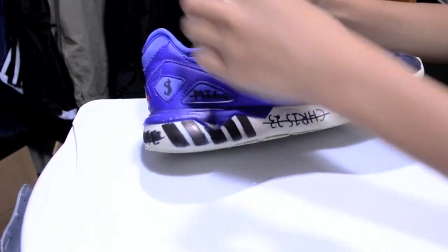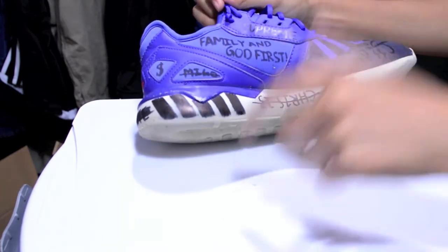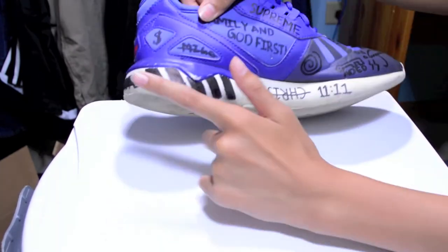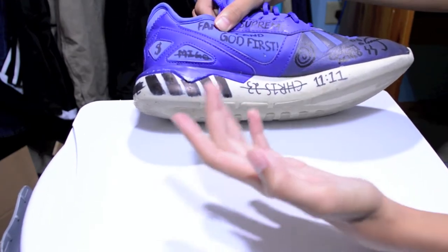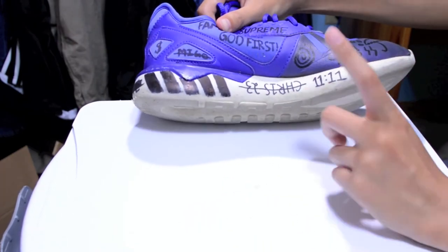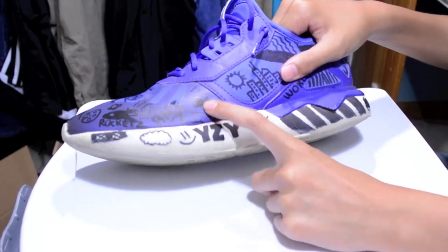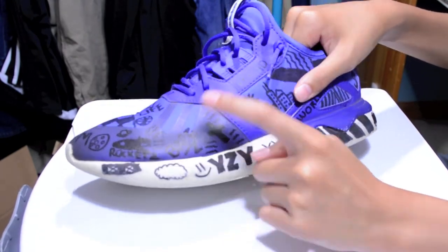On this side we have 'Family and God First,' 'Supreme' — it just looked cool so that's why I wrote it. It says 'Me Go' — I meant to write 'Me Goes' but it didn't work so I just crossed it out. Right here another money sign, more Off-White stripes going this way. 'Chris 2 3' upside down with a cross through it because it looks better with the line going through it like a barbecue stick. And right here the 11:11 — everybody posts it on their stories, I don't know why, but I just put it there because I needed something for that spot.